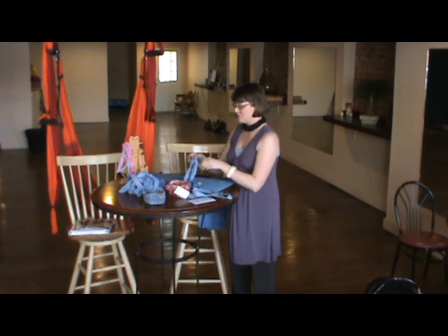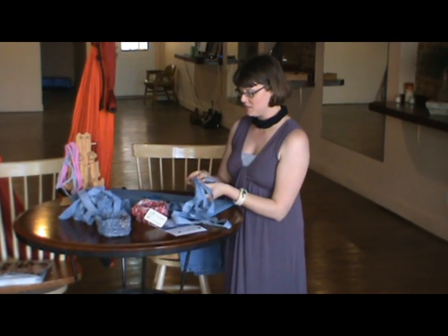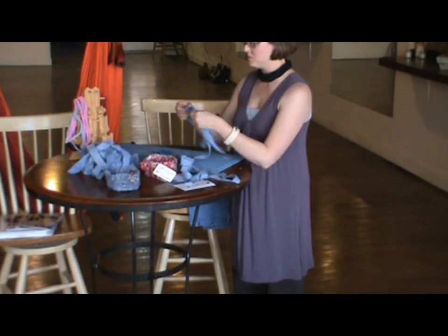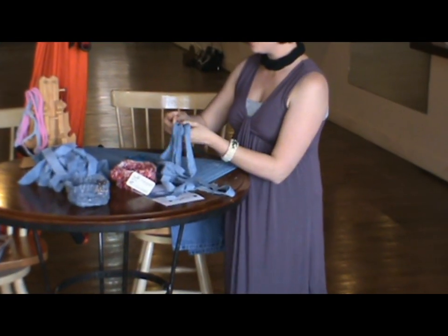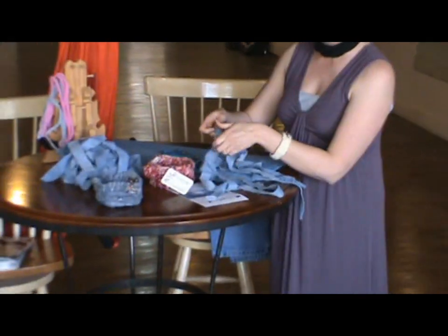The core of our basket today — since it's Thursday, I wanted to do it out of totally recycled materials. So the core of our basket is actually going to be the same denim that we're using to wrap it with.